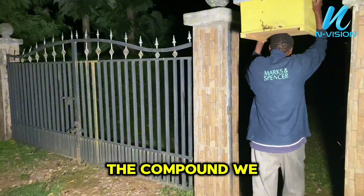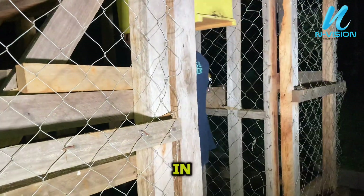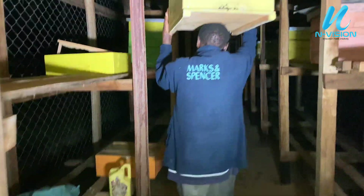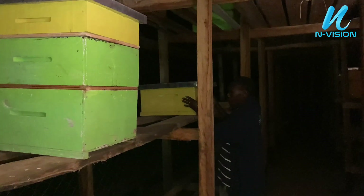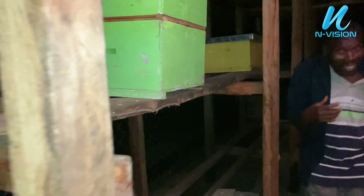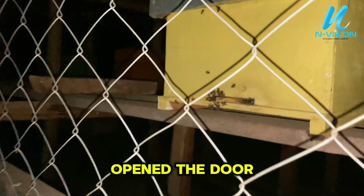We normally capture our bees in the compound — we are now outside the gate heading to the apiary site. It is night. Now we go in and place them in the apiary. Our bees are now in the apiary and we have just opened the door.